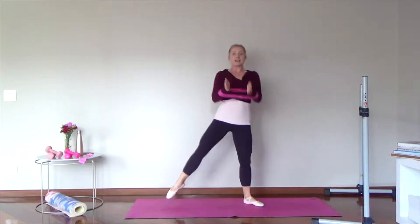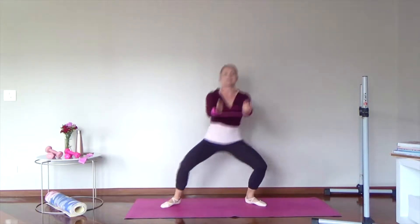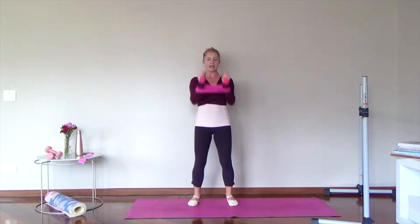In, out. Press out on that band. Keep that tension there. Good. Keep pulling the abs in. Get a lot of burn, but we're going to just quickly move through these moves.